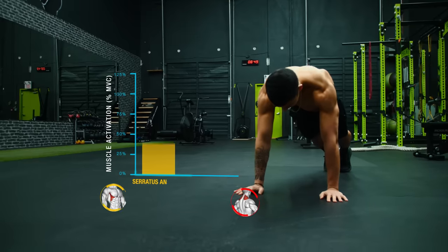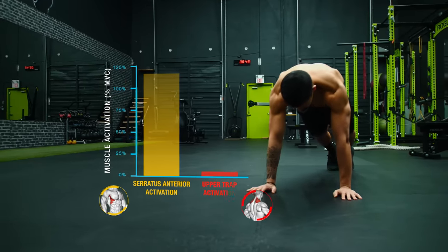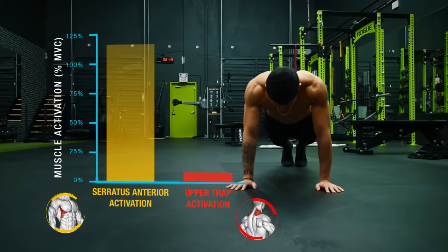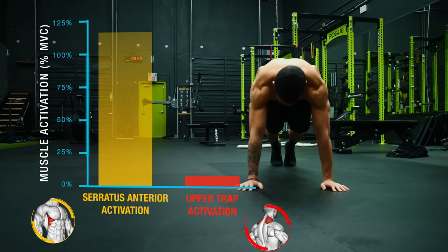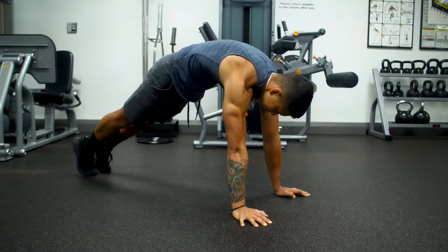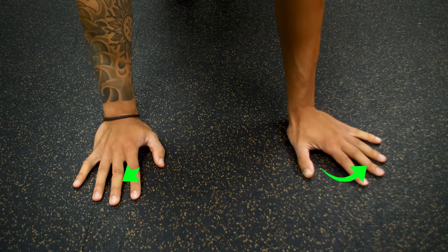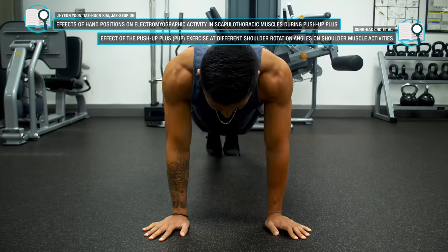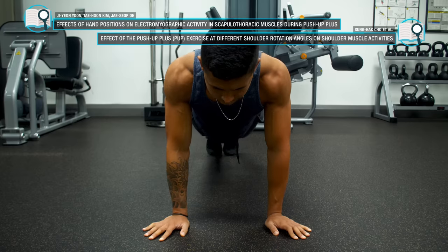Not only that, but research has also indicated that of all the serratus anterior exercises, the push-up plus elicits the lowest upper trap to serratus anterior activation ratio, meaning it better activates the serratus anterior while minimizing upper trap activation. This is important because most people with a weakened serratus anterior tend to overcompensate with their upper traps. And to boost activation further, you can externally rotate your shoulders by twisting your hands outward during your setup, as two EMG analyses have shown this modification leads to significantly greater serratus anterior activation than the standard grip.